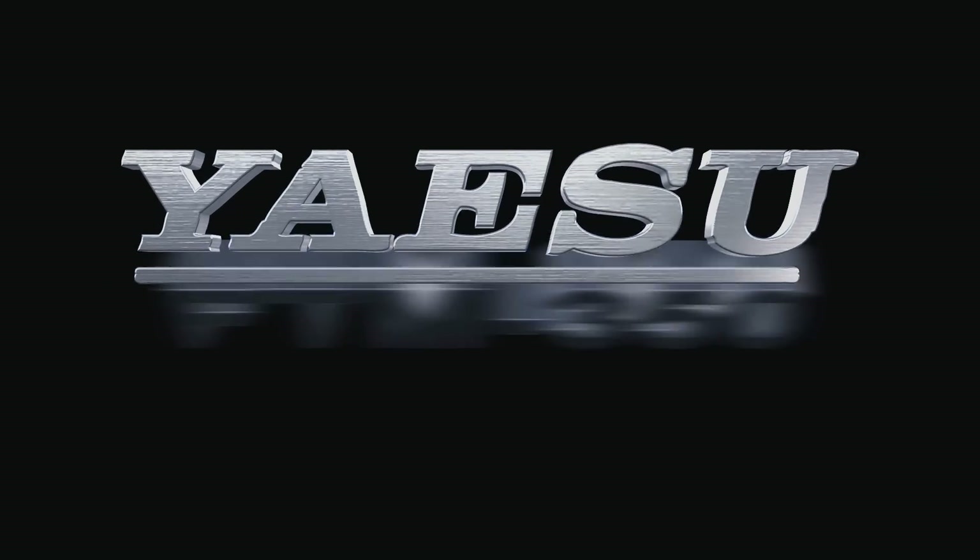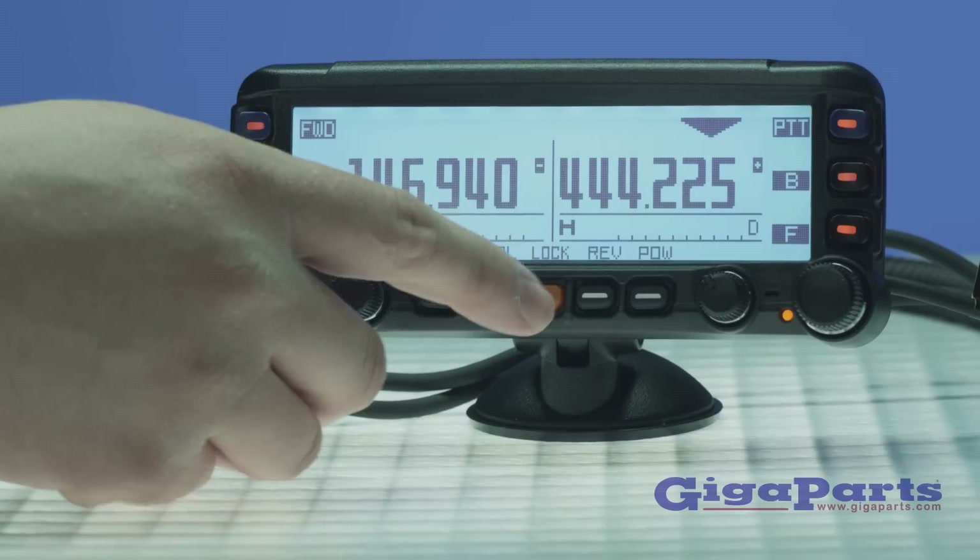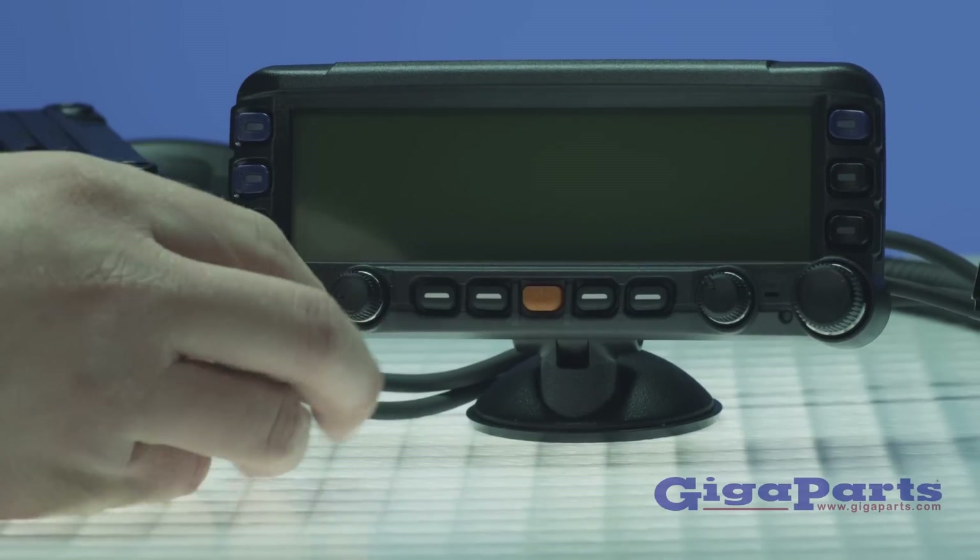The Yaesu FTM-350AR is a feature-rich, easy-to-use mobile radio for APRS.